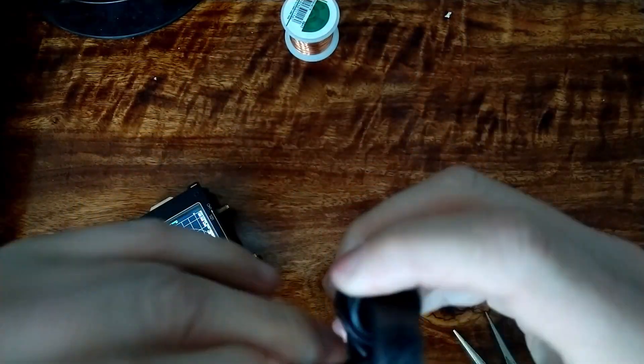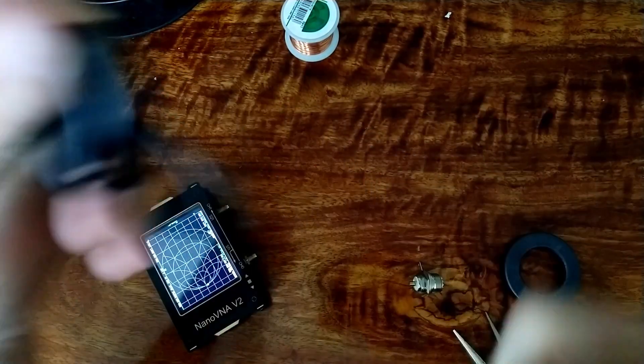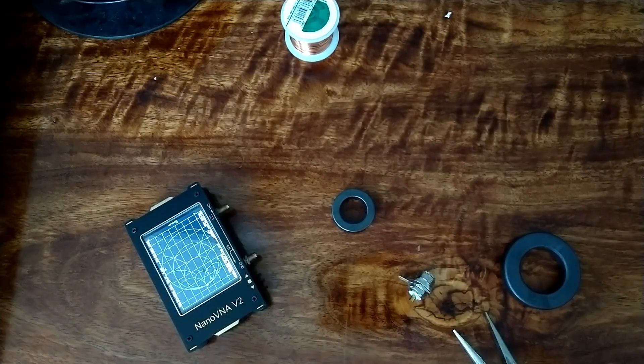Now instead of just making this a choke or inductor, we want to turn it into a transformer. We could do an NFED half wave or an OCF - I do like OCFs, but because this is a portable antenna, I might have a crack at making an NFED half wave.